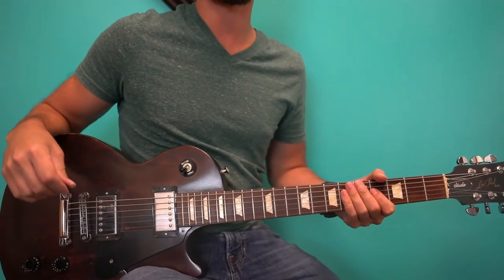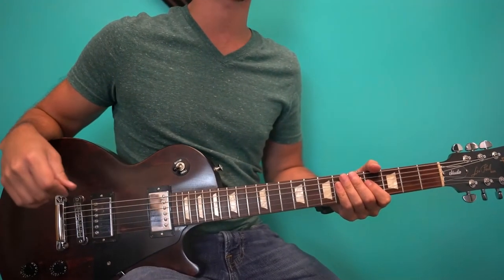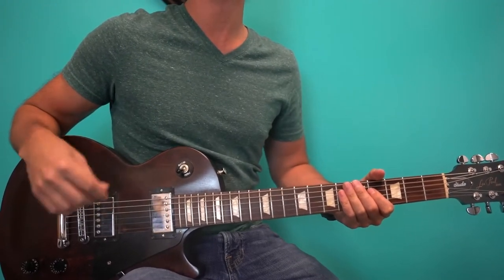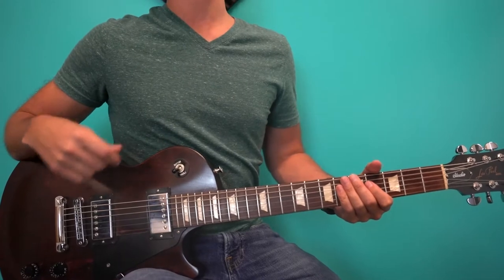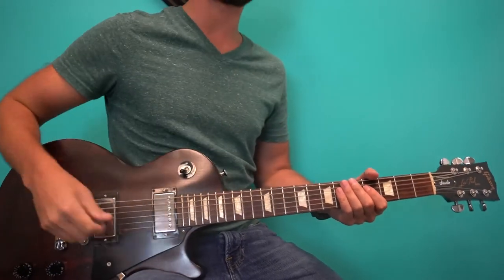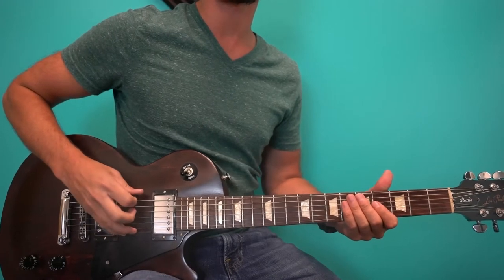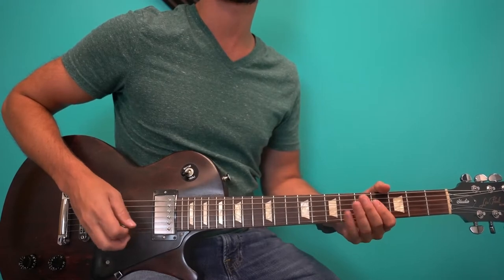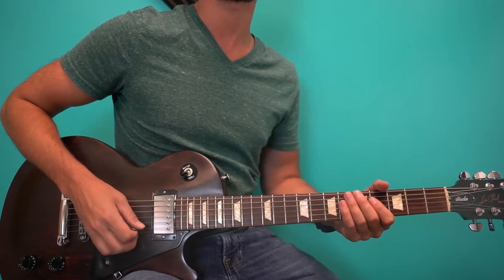The first thing you'll need to do is get down to E-flat tuning. E-flat tuning is important for this song. You can technically do it without it, but it's going to make it way harder and it won't quite sound the same. So get to E-flat tuning: E-flat, A-flat, D-flat, G-flat, B-flat, and high E-flat.